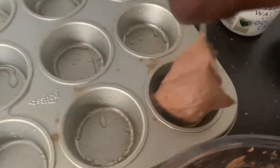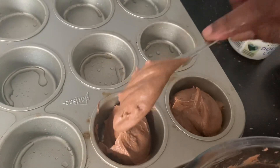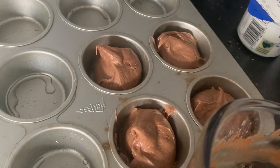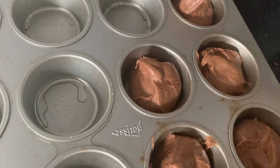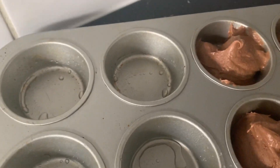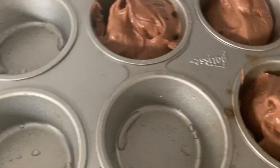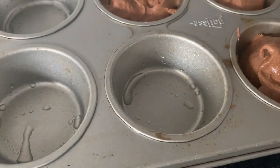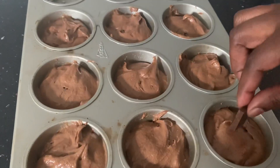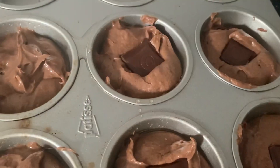Grease your muffin tin and continue to add the batter into the muffin tray. Place the dark chocolate in the middle of the batter. Remember to cover it up before putting it in the oven.